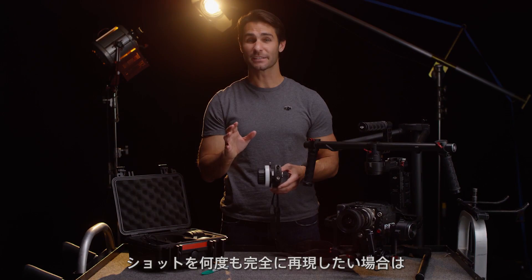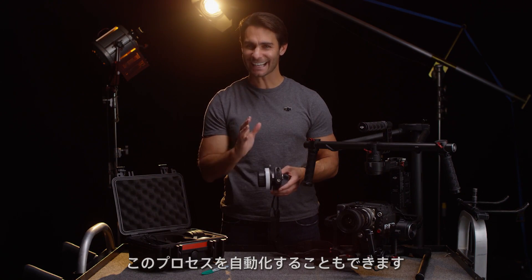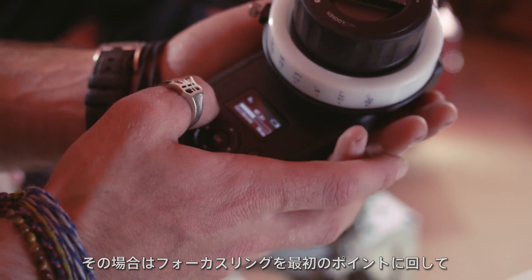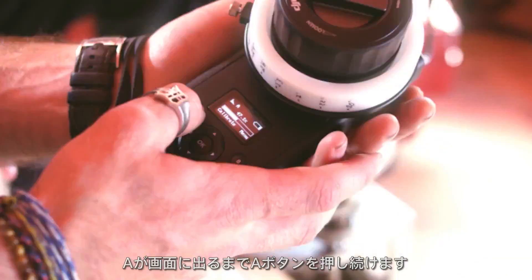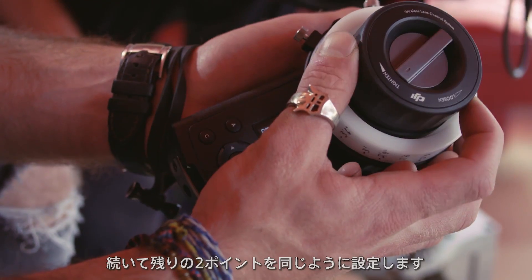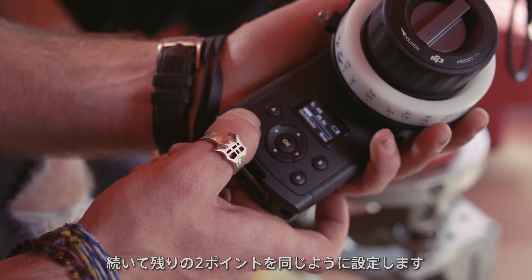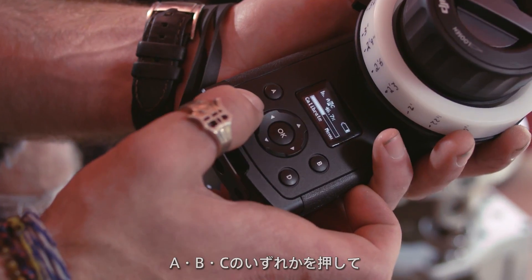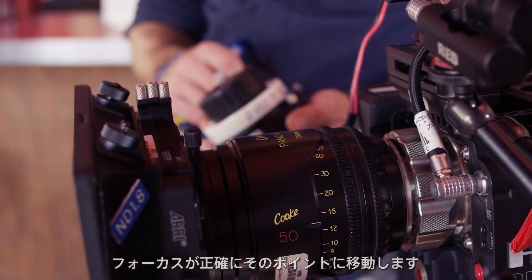I can also automate this process if I want each shot to be exactly identical. To do this, I turn the focus ring to the first point I need, then I hold down the A button until the letter A appears on the screen. This means the point is saved. I'll then do the same for the next two points. To focus in the scene, I can simply tap the letter I need, and the lens will turn to that exact point.